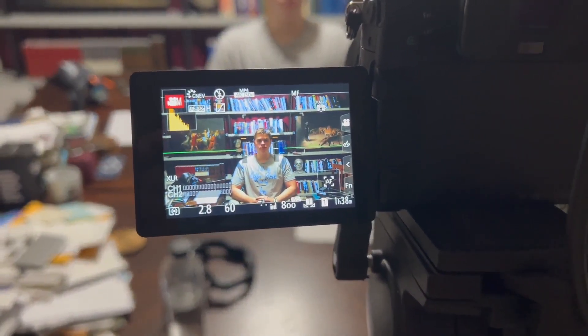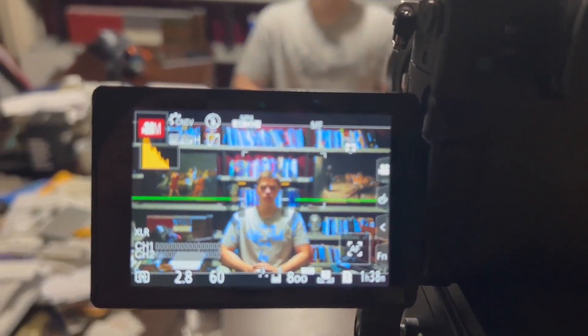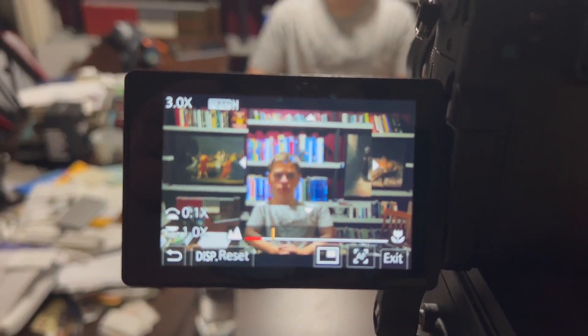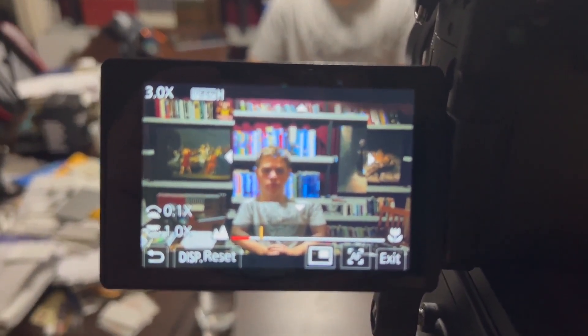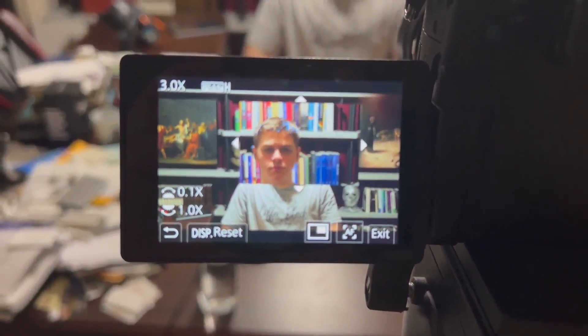There we go. So, that's the camera. And I can, of course, zoom in. Darn it, that was focused. Zoom in here. And why are you looking so serious?